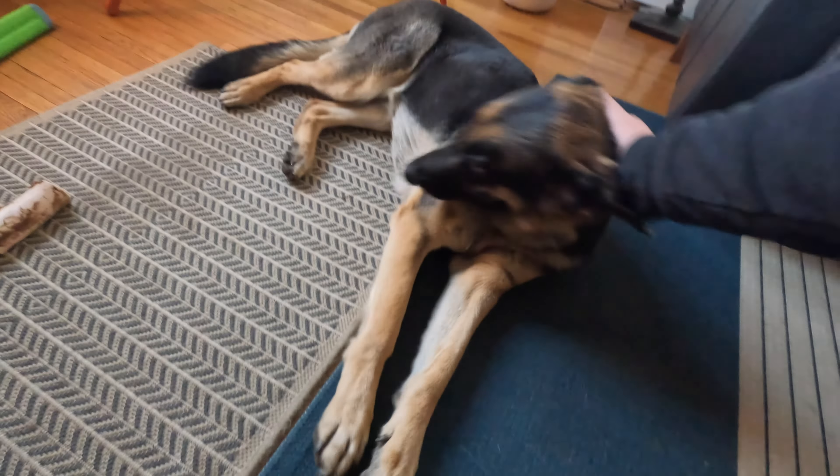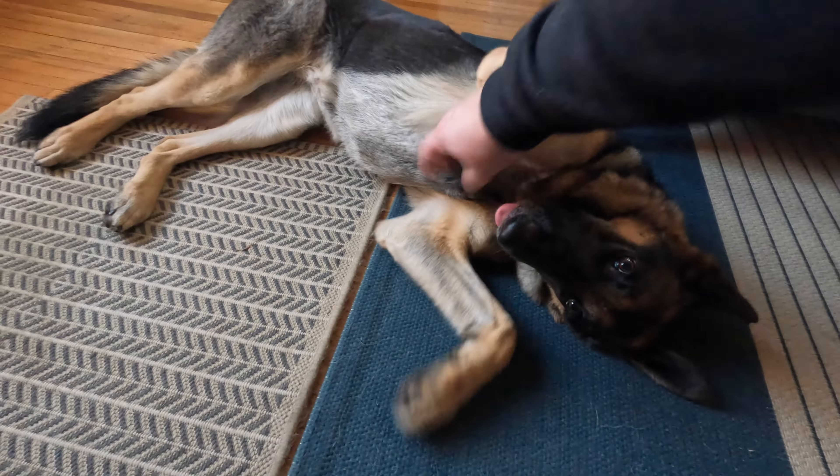No collar on there — oh yes. And she's also a lovable little doggy.